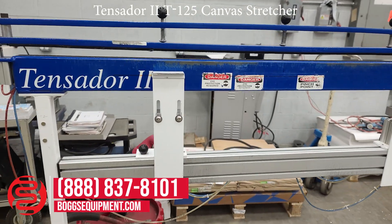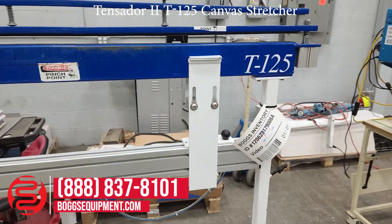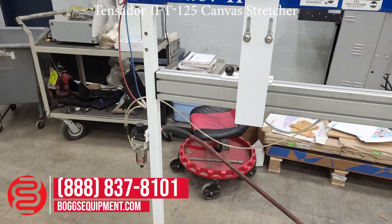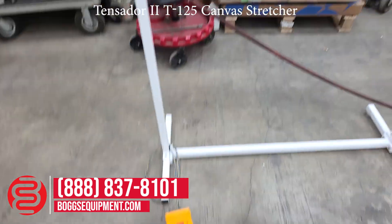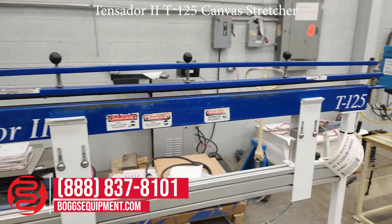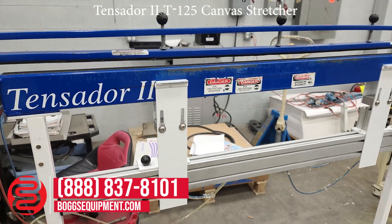Here we have a Tenzidar 2, Model T125 canvas stretcher. It's controlled and operated using basic house air foot pedal. All the details and specifications can be found on our website at bogsequipment.com. For any questions or inquiries you can contact your sales department.